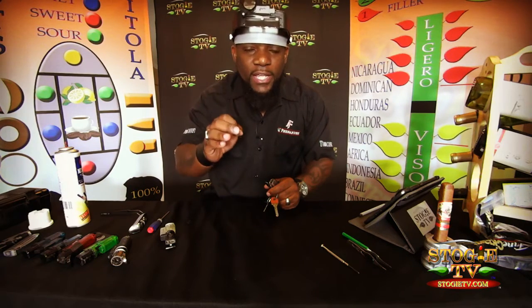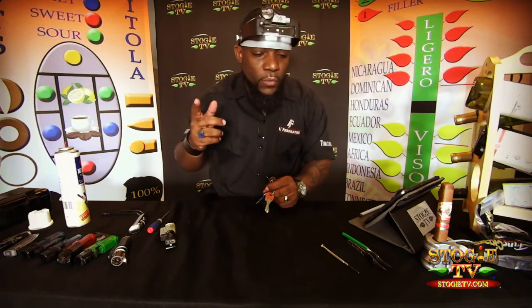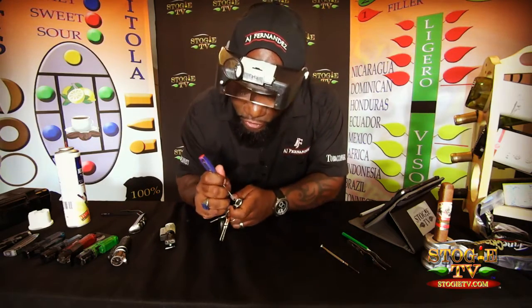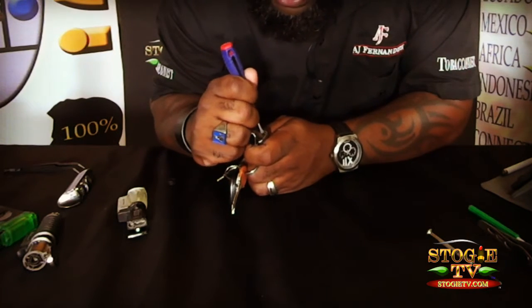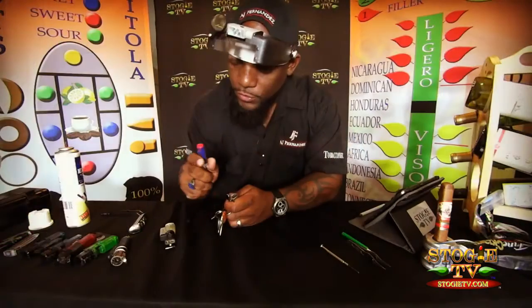So let's talk about how to clean your jets. One of the basic ways is to find a flathead screwdriver — I've got all my tools here — and you can actually scrape off some of that crud, some of that nasty crud.